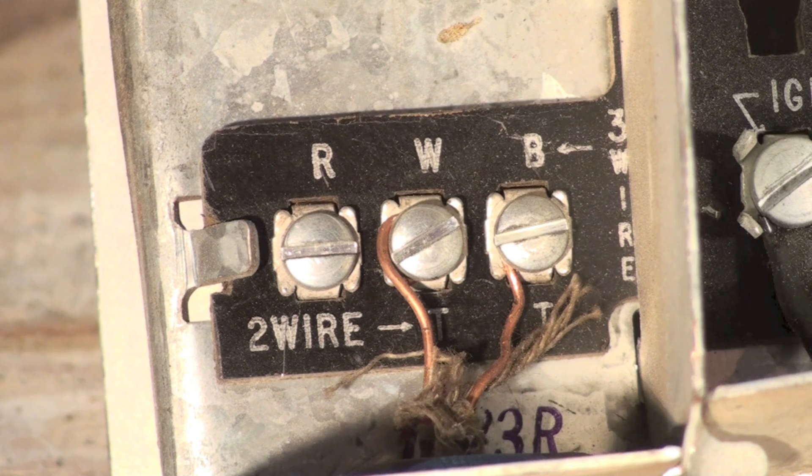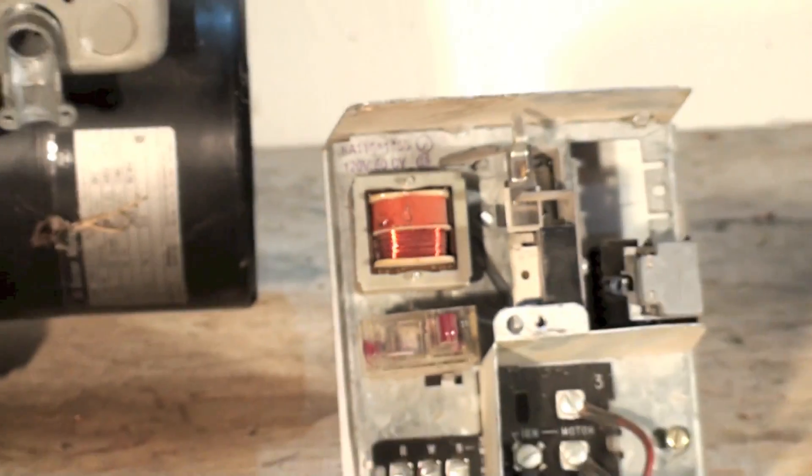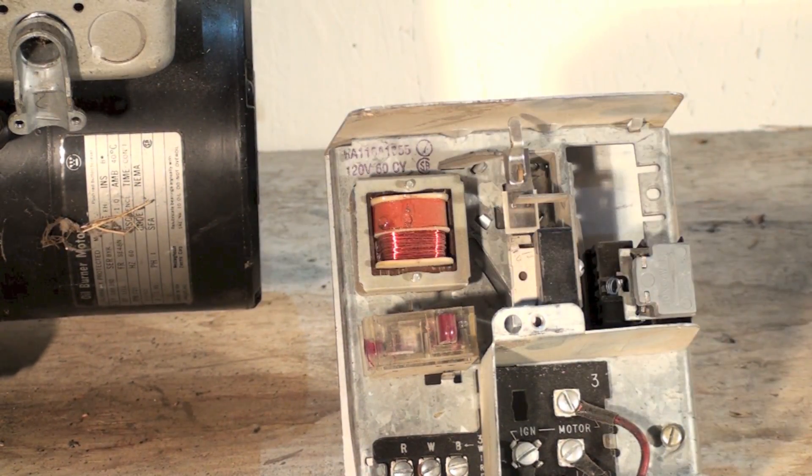Understand that this thing has its own power supply. You can't put a separate transformer on it for the thermostat, and you can't use it to run air conditioning. I'll show you the transformer — it's only a little 10 VA transformer. It powers the stack switch and sends power up to the thermostat. If you're putting a mechanical heating-only thermostat on it, it works fine.